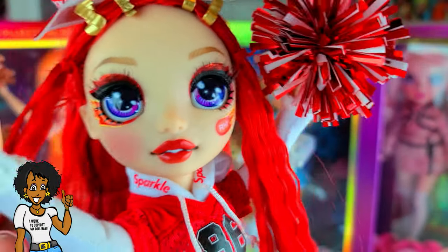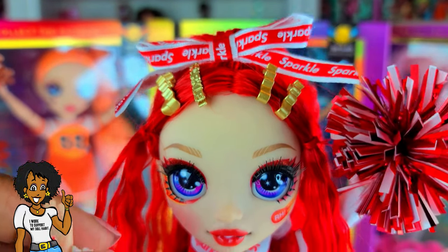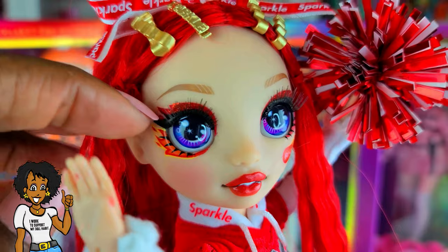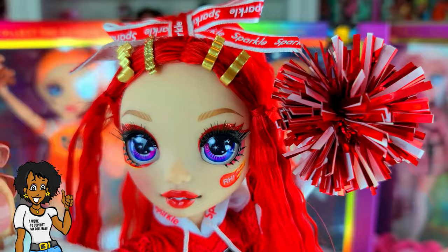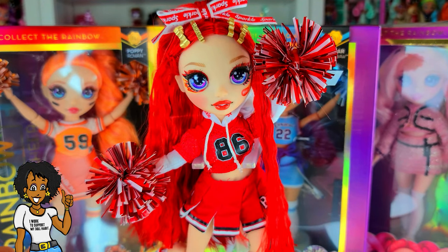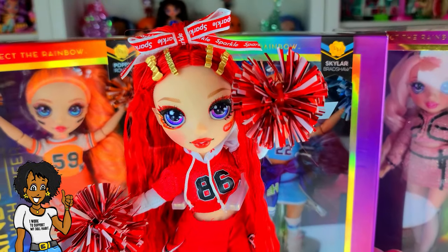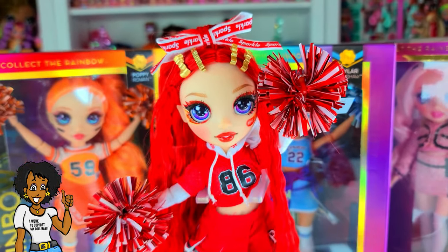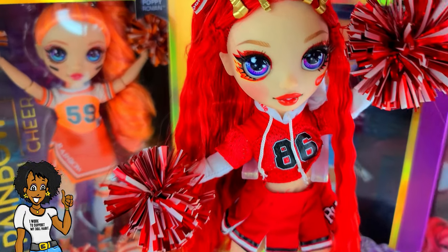She does come with a comb, so you do get that. Her ears aren't pierced, but they're pretty easy to pierce — I've pierced some of mine that didn't have their ears pierced. Let me know if you want me to do a tutorial on that because it's super easy. Love her — her face is pretty! She looks totally cute and amazing, and super easy to pose. I love how poseable these dolls are.